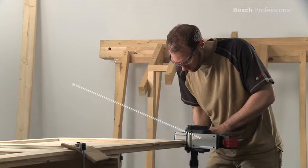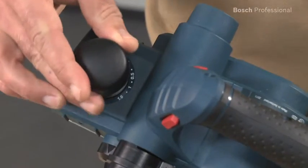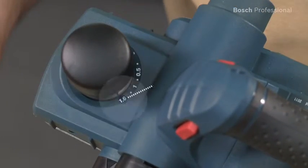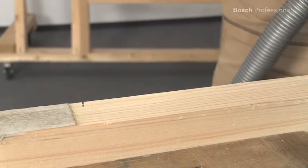Its lightweight of only 2.6 kilos enables comfortable work. Its cutting depth can be continuously adjusted up to 1.6 millimeters, enabling you to work faster and also more precisely.